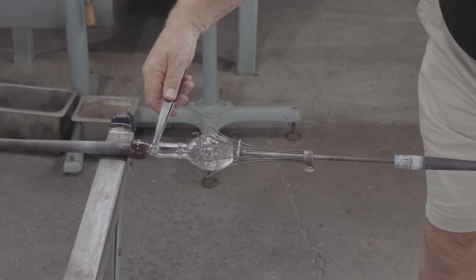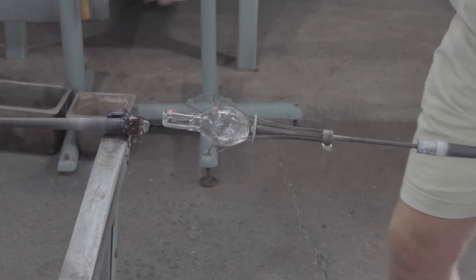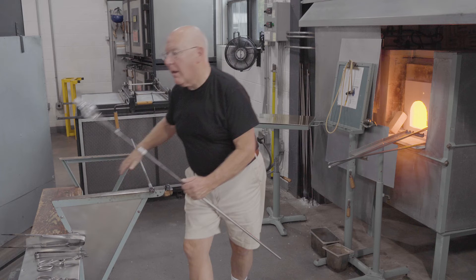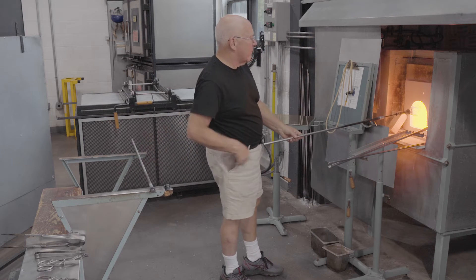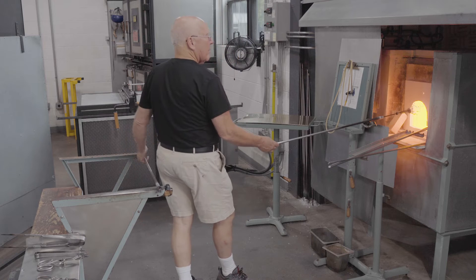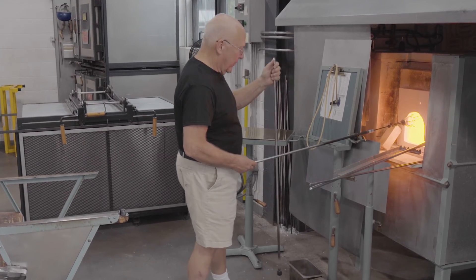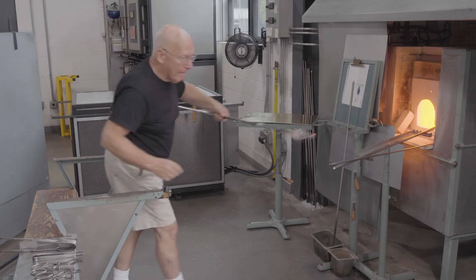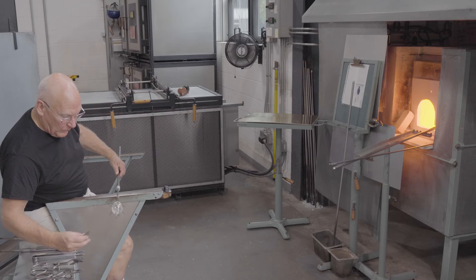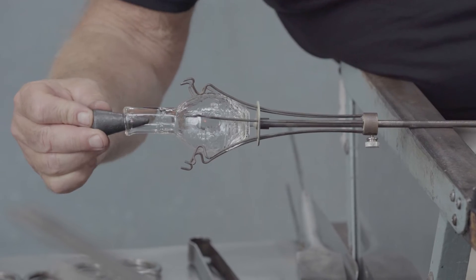The tweezers or pincers are held against the neck, and a slight tap breaks the neck. The vessel opening is held at the mouth of the furnace, and when it softens after a few moments, a conical tool is used to push — to force upward and inward — the rim.